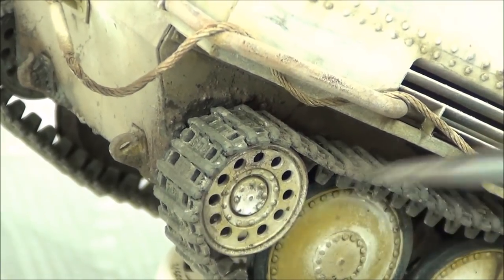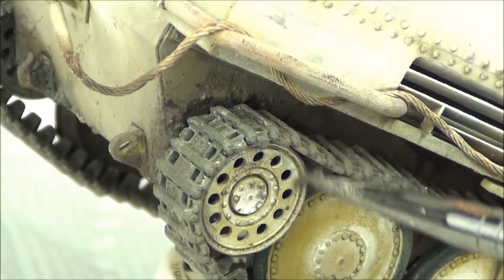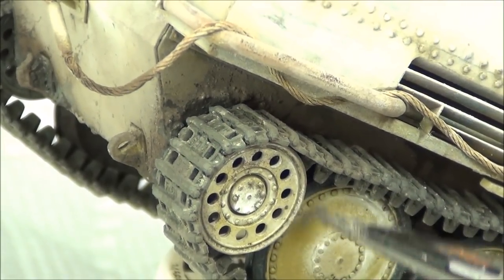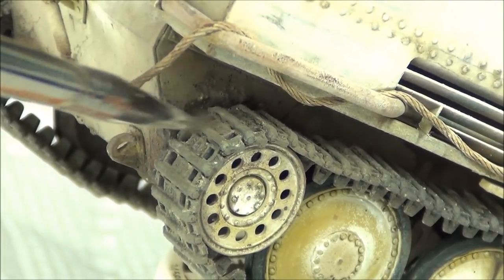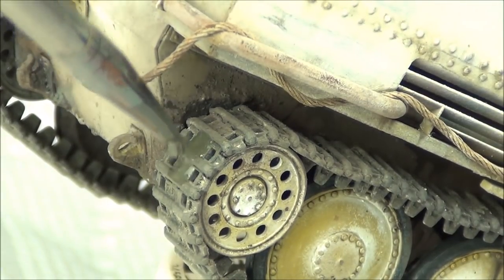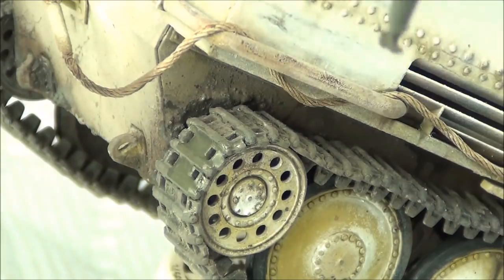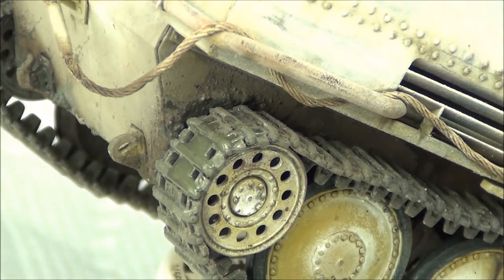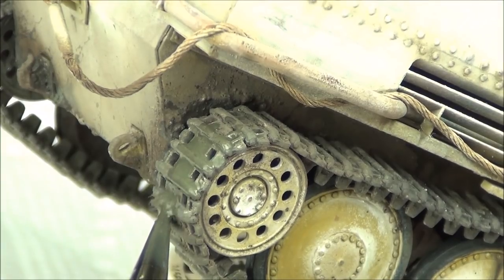I'm just dusting it on using a little brush, blending in the wet areas around the track. Afterwards I went back and applied a little more of the wet effect — the dark road clay effect again — to some areas, layering in more products to get more of a blended transition with the dirty pigment I was just applying.